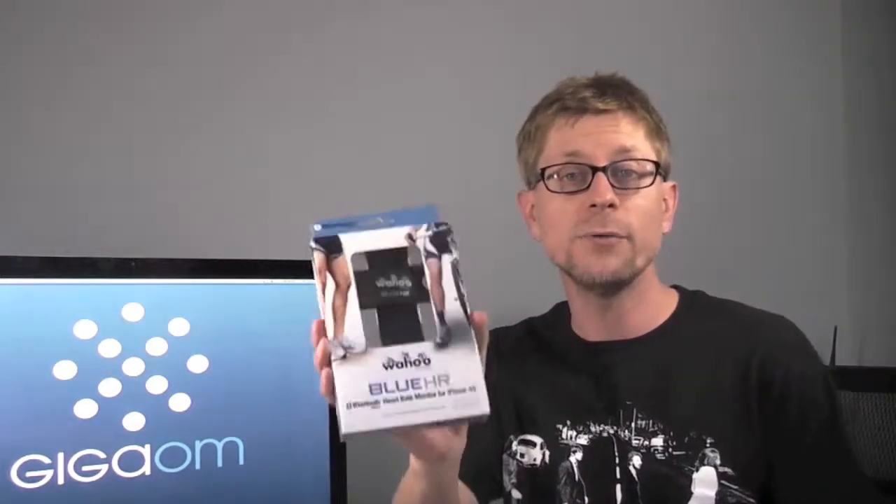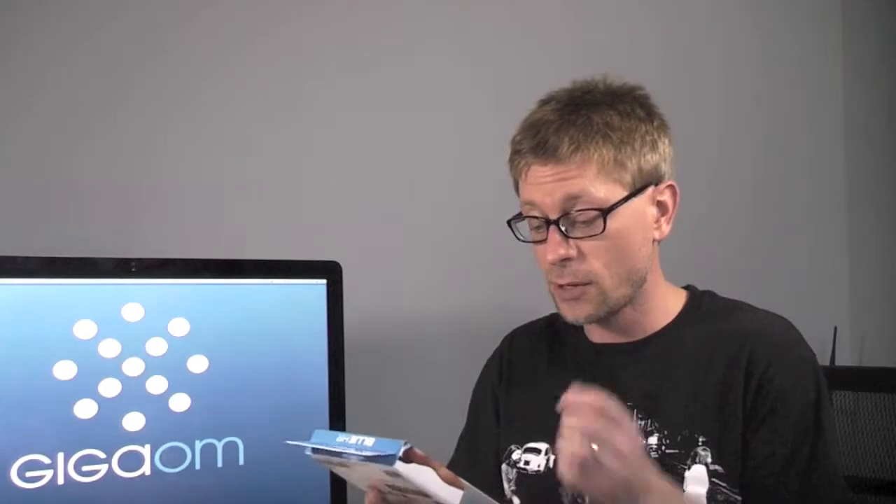Hey, it's Kevin Tolfo with GigaOM, and I just got back from a five-mile run. It's a nice, beautiful day where I live out in Pennsylvania. Got my shower, I'm on camera here. Why am I here? Not to talk about my run, but to talk about the Wahoo Fitness Blue HR Heart Rate Monitor, the first Bluetooth 4.0 heart monitor that I've ever used. I wanted to show you what it looks like and how it all works.